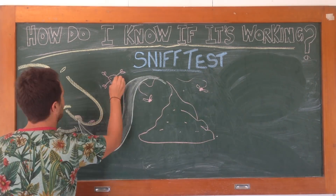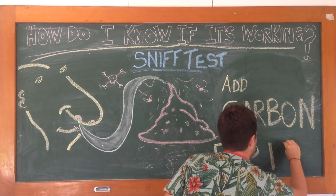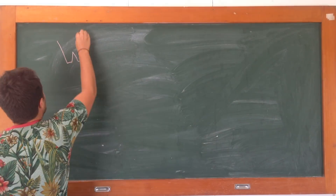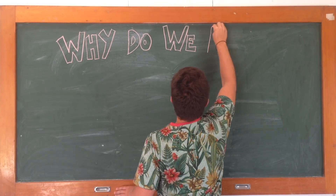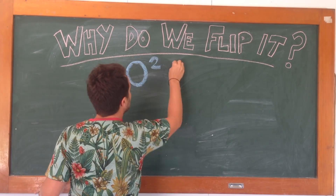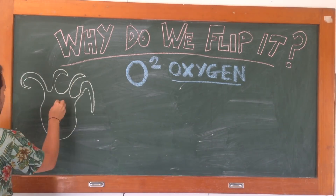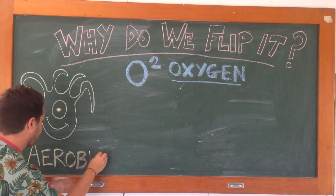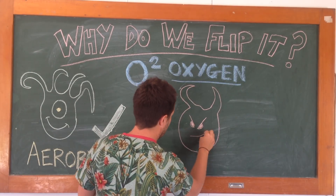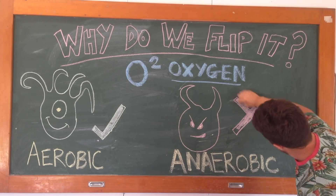And finally, the sniff test. If your compost pile stinks, it means that you've got too much nitrogen in there — you need to add carbon and flip it. Why are we doing the flipping thing? Remember the fourth and final ingredient: oxygen. Adding oxygen to the compost pile encourages aerobic microbes to decompose the pile much faster, as opposed to anaerobic bacteria, which take much longer and they stink.